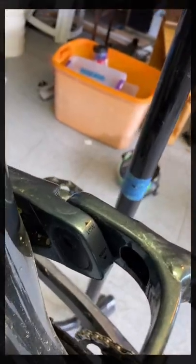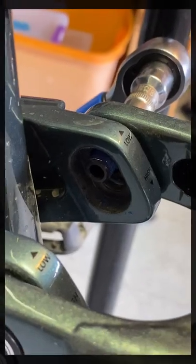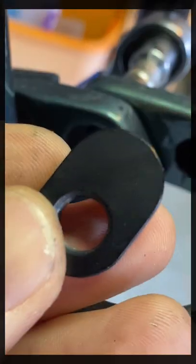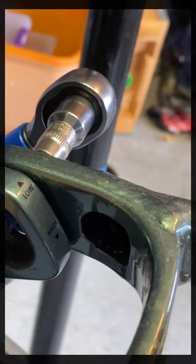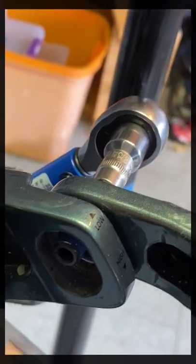Pull it out and insert it so the hole is on the underside. Here's what it looks like when the piece is out — it's got to go down low before things will line up.